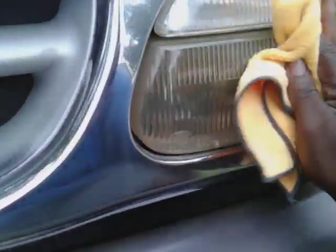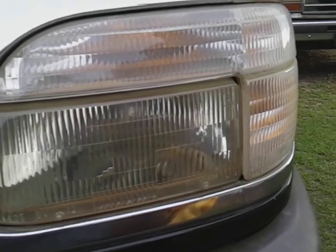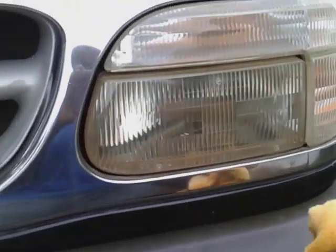Y'all check this out — look at how good it brought that light out! Yes sir. Stop playing with Ross and Formula One. And being that this has a sealant...